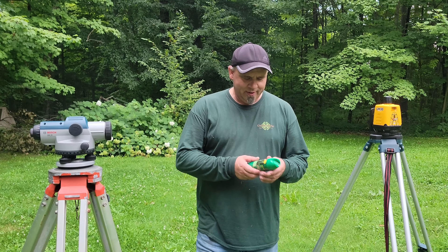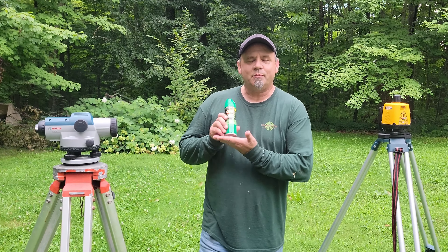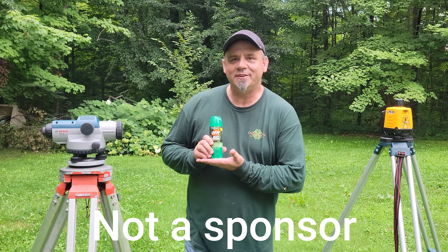Hey guys, welcome back to Tractors, Trails, and Living Free. It's a humid, warm mid-August night — a little sticky, hot, and we've got mosquitoes around so I've got the Deep Woods Off. What we're going to talk about today is levels. I've had a couple different levels and I just want to talk about the two different types, tell you what I want to use them for and why I got what I did.